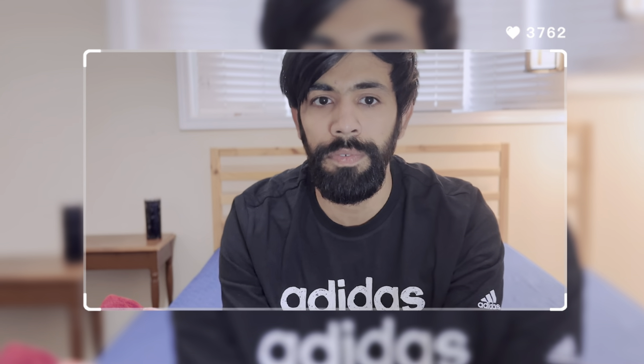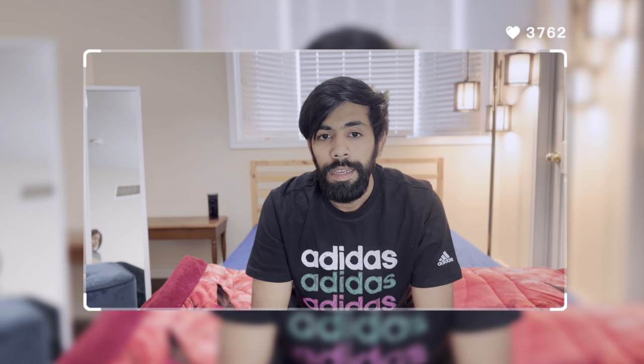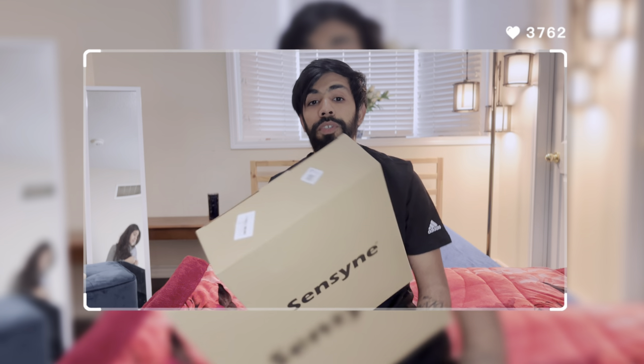I have been on the lookout for the best ring light which is not just affordable but gives you the best results. It is the Sensine 12-inch ring light, which is under $50 — definitely on the cheaper side compared to other brands. So let's do the quick unboxing and reveal what's inside the box.